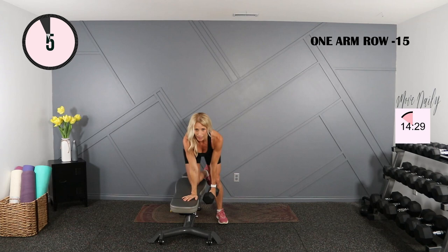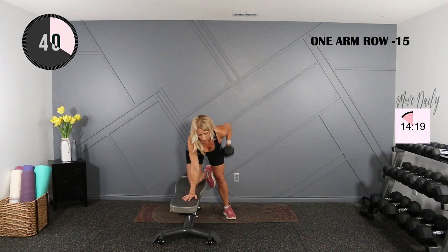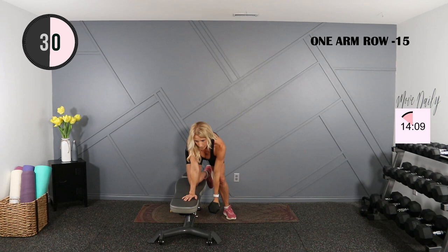Row right here. I'm going to call halfway, we'll switch. And then the next round I'm going to go up in weight, and then in the third round I'll go up once more — all back to back to back. One more here. Switch your side. Moving quick.